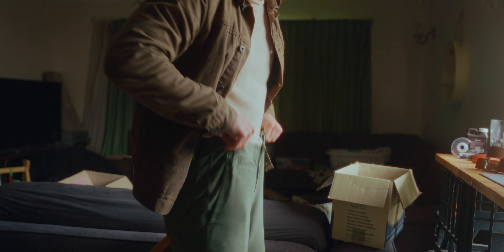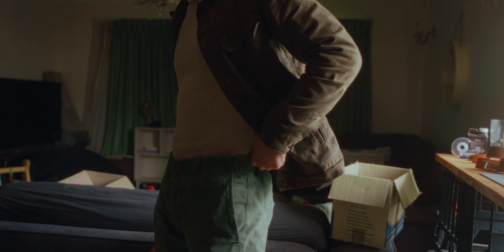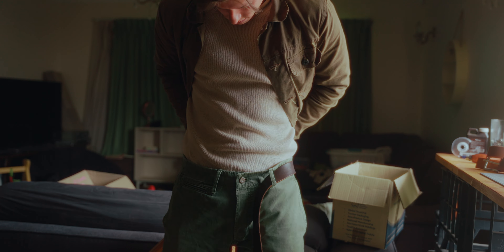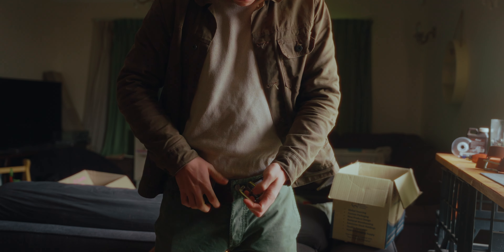Here's a question for you: do you wear pants? Do you sometimes struggle to keep those pants up? I have just the thing for you — a belt. If you are like most of the world that wears pants, you probably use a belt to keep your pants up.